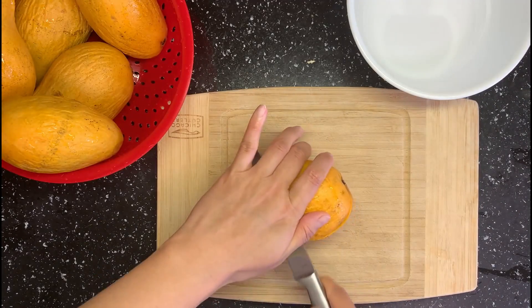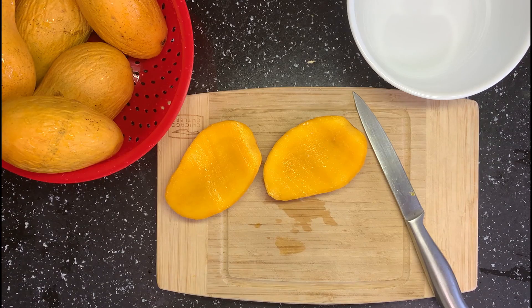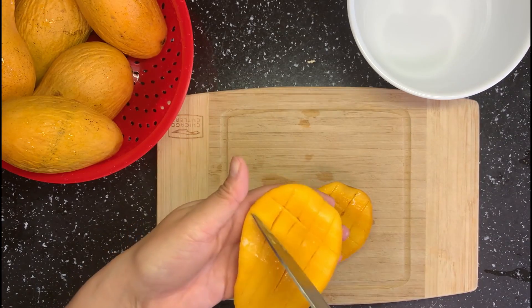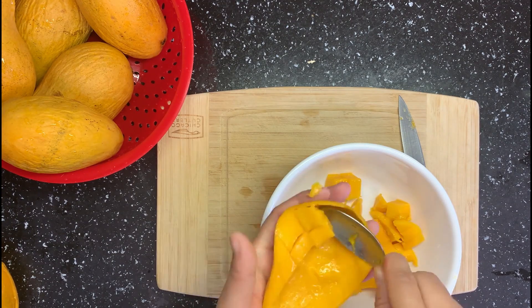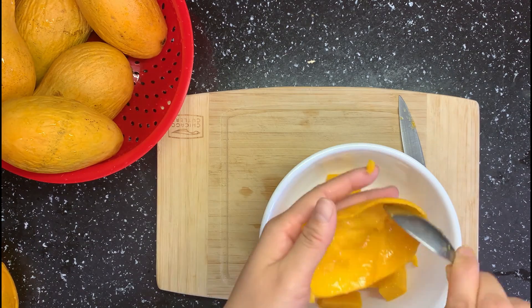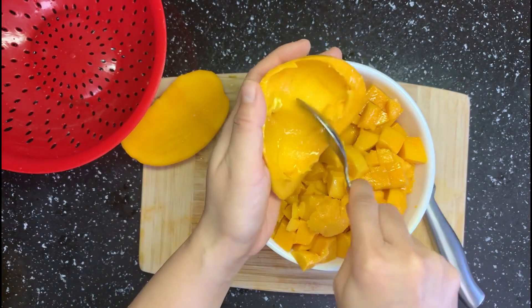First, cut the mango into small pieces. The best way to get the mango off the pit is to eat it! You can peel the skin then chop it into small pieces, or just scrape it out with a spoon after slicing into small cubes. This kind of mango has a very flat small pit with very smooth and sweet meat — it's super good for a mango sorbet.